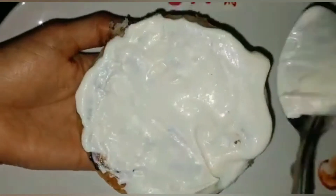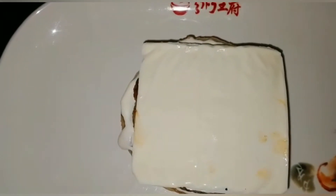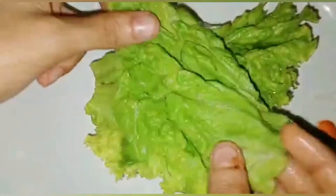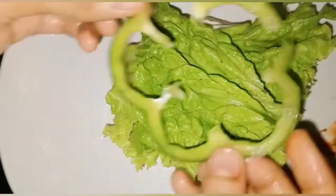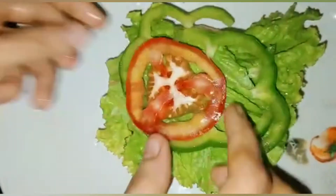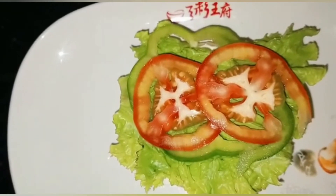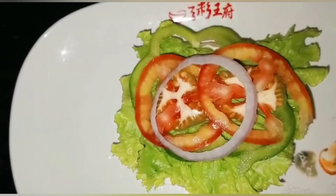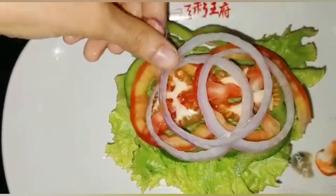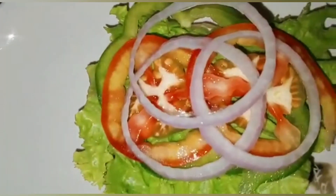Place them on a plate. Put the mayonnaise on the bun. Now add the chicken patties, add cheese, add any veggies, and add small pieces and toppings. Then add tomato ketchup.